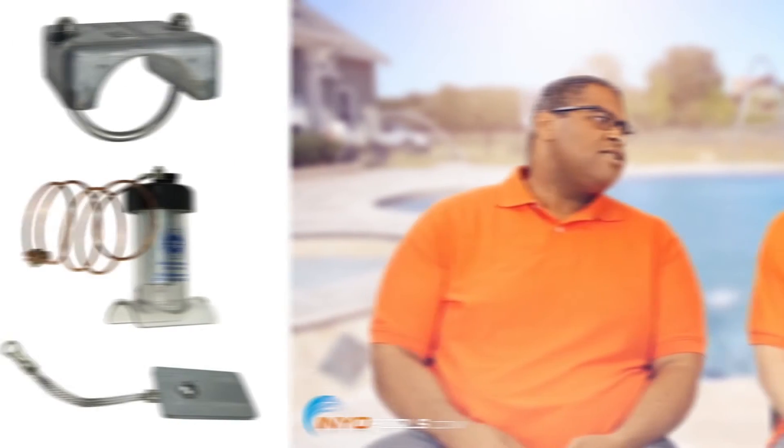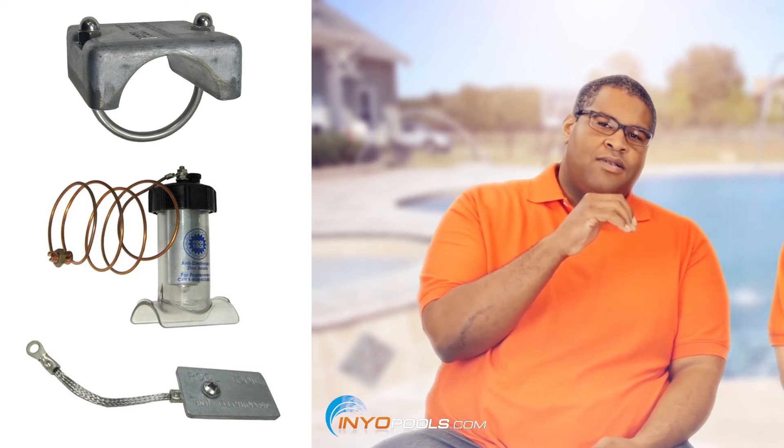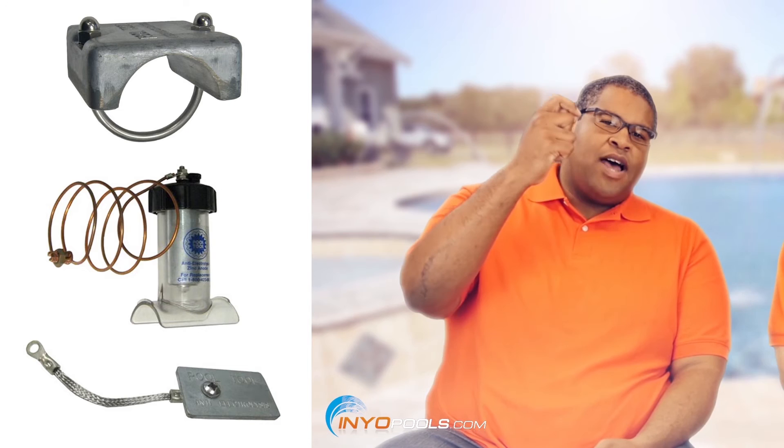So we have what they call a sacrificial zinc anode. Basically you drop this in your skimmer, or you can install them in line. The zinc anode is a weak metal, so it breaks up quicker than stainless steel or copper. So that'll rust before anything else. And they're also pretty easily replaced — you either bolt them into the side of the pool, or it's basically like a saddle that you put on top of a pipe and you just pull it out to replace it or put a new one back in.